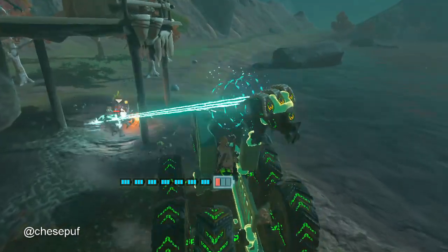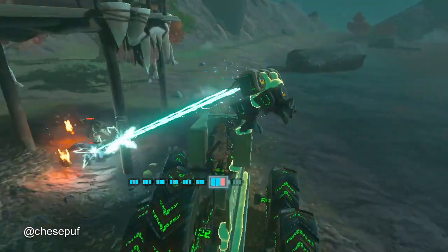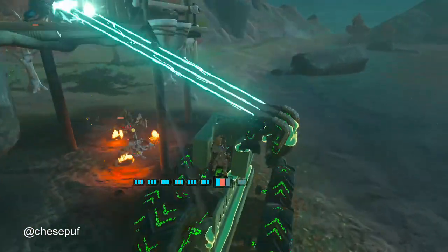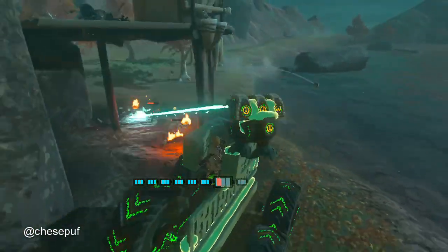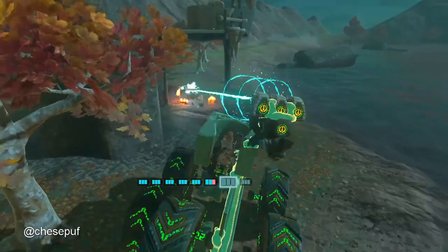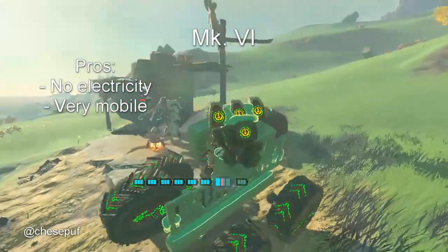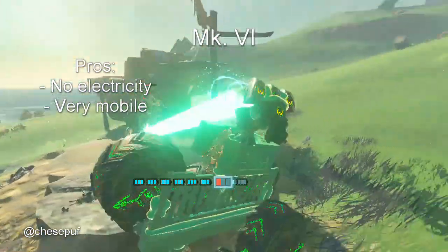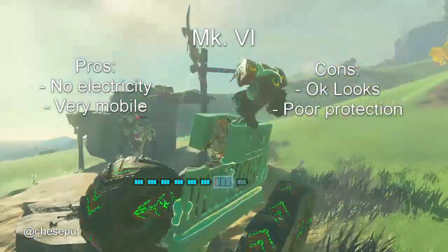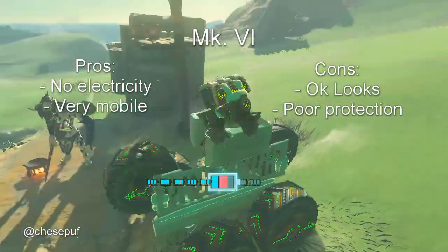Now we can attach it to our build and see how it does. We see that it's got pretty good pulsing — this is just three beams. What I'm also testing is how does the tank do? Am I able to stay in one position pretty well? And honestly it's pretty good. It's very similar to regular large wheels where you have to balance front and back. Pros: you don't even need electricity for it to work and it's very mobile. Cons: it has okay looks and doesn't have very good protection for Link — bombs will get him.